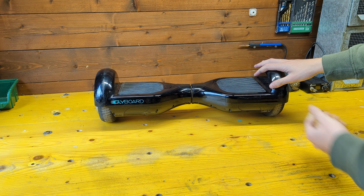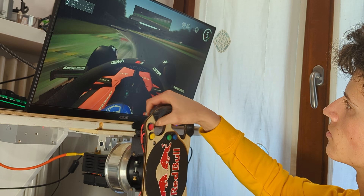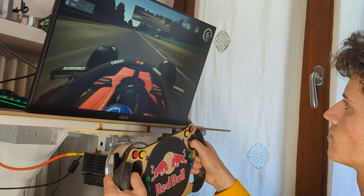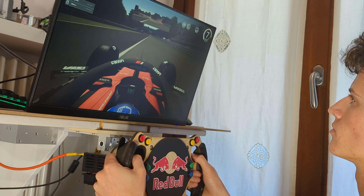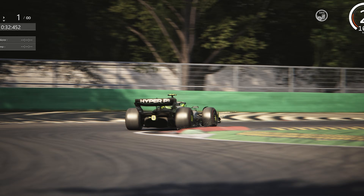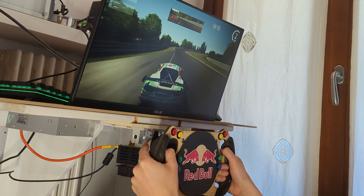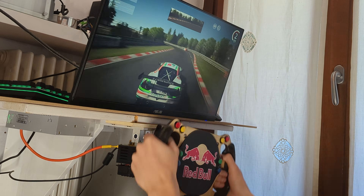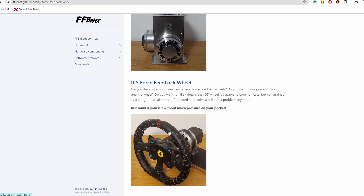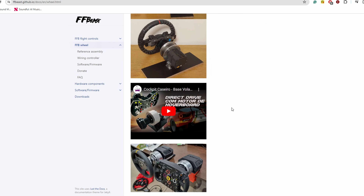This hoverboard was just 20€ off of Marketplace. In this video I will show you how to turn it into a premium 15Nm direct drive steering wheel. The whole cost will be between 100 and 200€ and we should get a truly premium feeling thanks to the 15Nm torque and the direct drive construction. This wheel was built following the open source FFBeast project, which link you can find below.